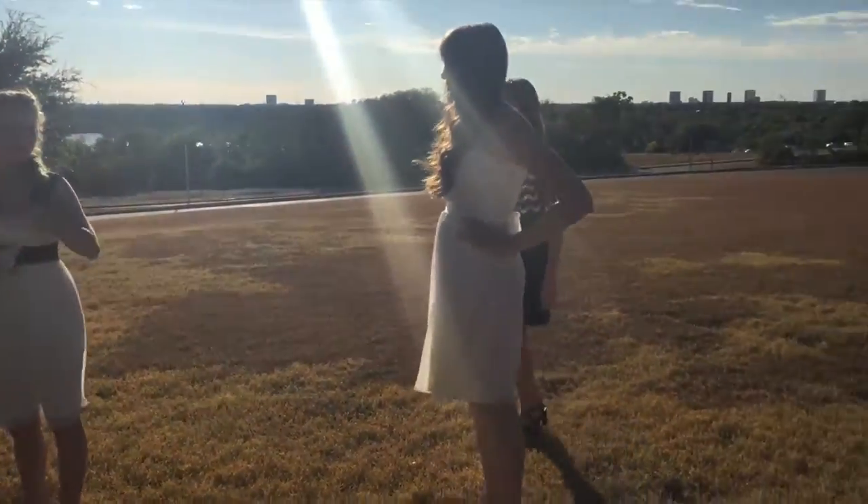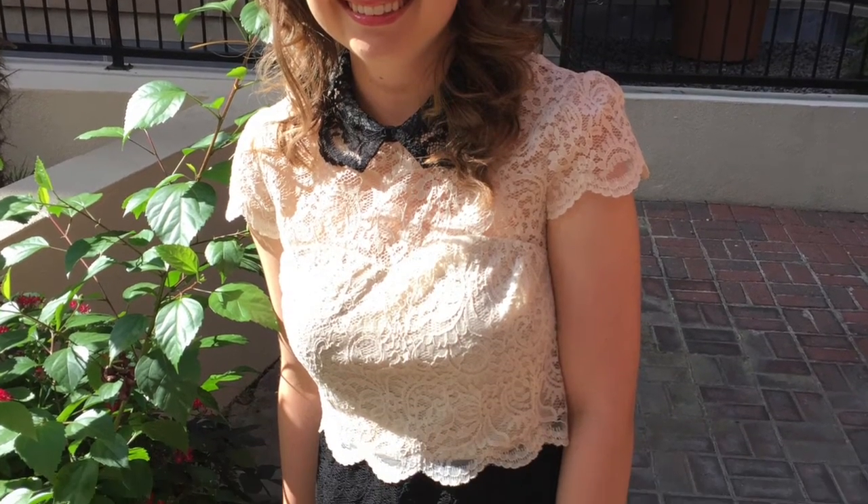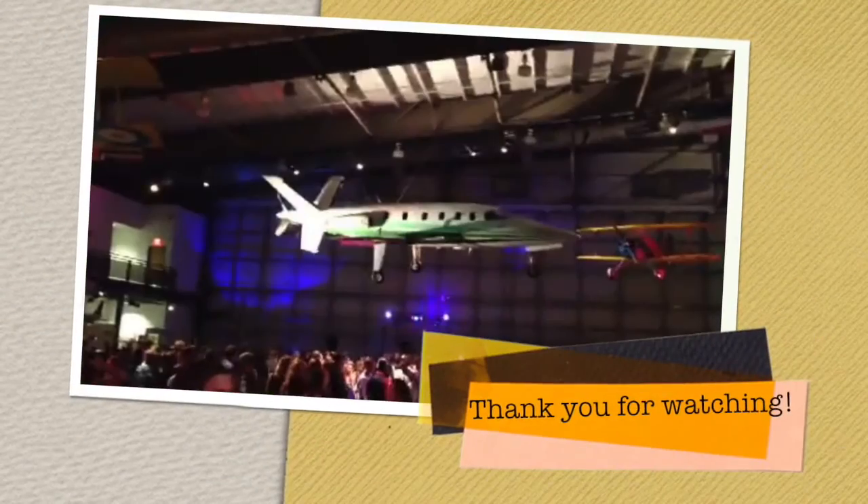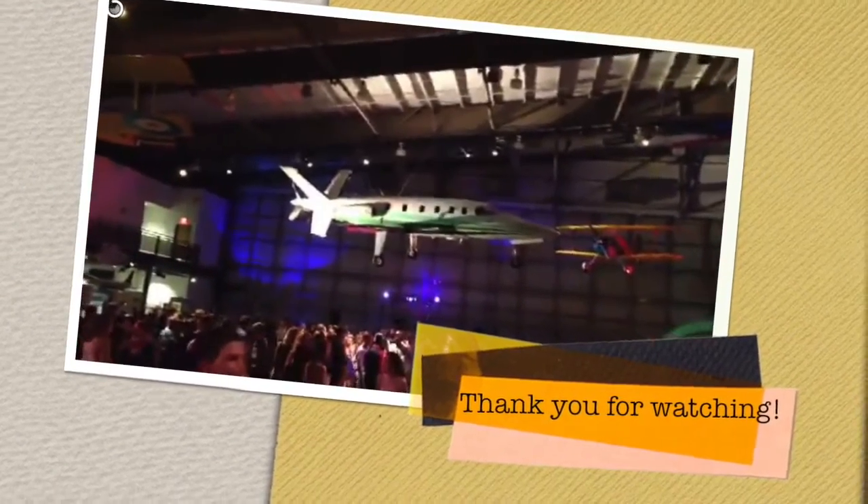This is some b-roll that I took randomly of the ladies that we were taking photos with. I hope you guys enjoyed watching me getting ready for homecoming. I'm going next year so I'll be able to film some actual vlogs of the event. But thank you for hanging with me and I hope you enjoyed this video — I'll see you next time!